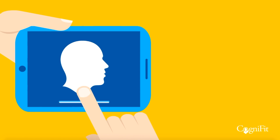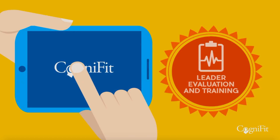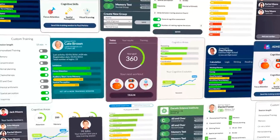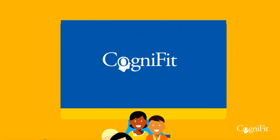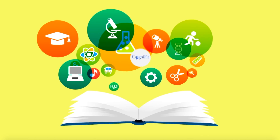Welcome to CogniFit. Our general cognitive assessment is made up of a number of tasks designed to measure different skills, like working memory, perception, hand-eye coordination, and many others.